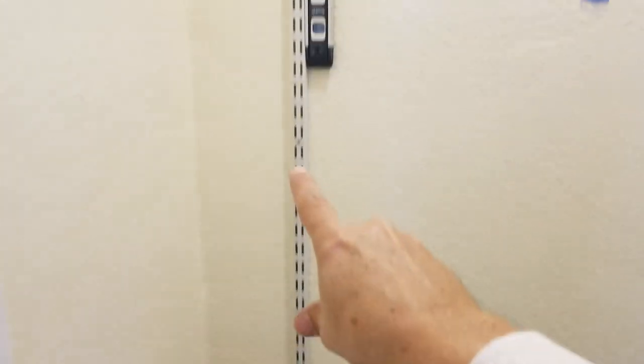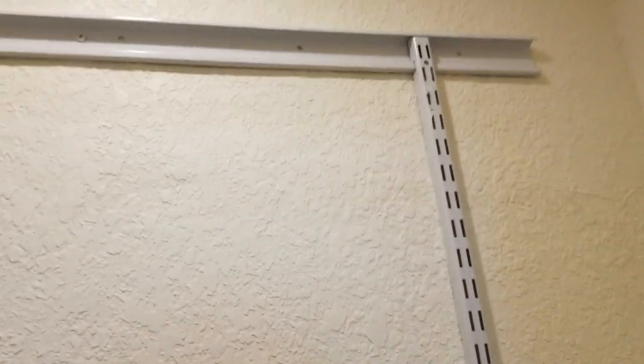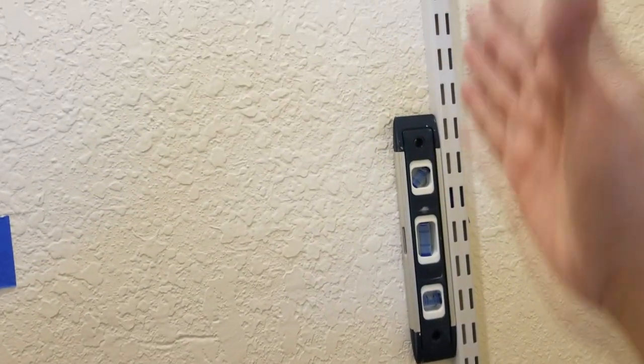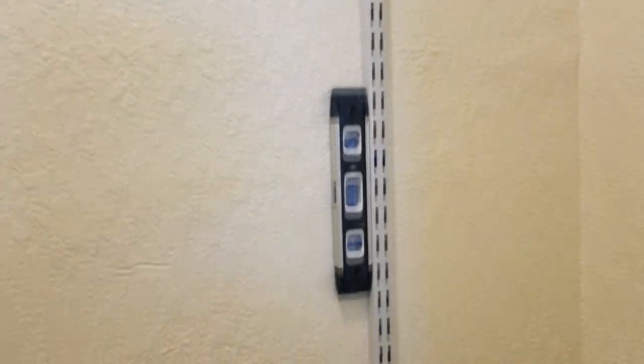The first standard is screwed in tight, right into the stud — it's definitely not going anywhere, ever. Both pieces here are 100% into the studs. For the second standard, we keep the magnetic spirit level on it to make sure it stays vertical. I put a screw in every screw hole, not just the minimum the manufacturer specifies — that way we're sure it will never come off the wall.